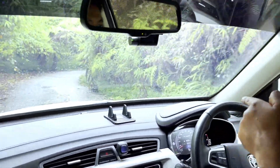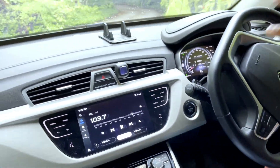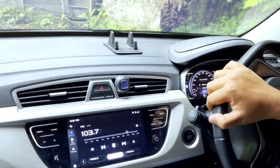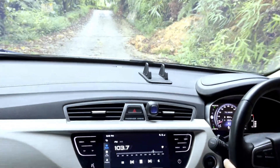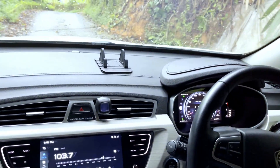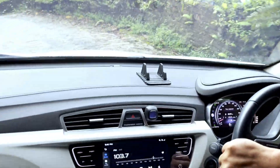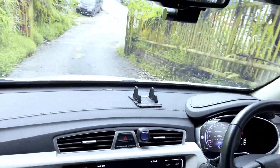Dengan kelajuan 10 — tengok bukit ni, curam tak curam? Semua berfungsi dengan baik. Kaki saya takde tekan brake langsung. Semua speed dikontrol oleh komputer yang ada dekat X70. Anda boleh tengok kelajuan saya tetap je 10 walaupun bukit curam. Cuba tengok bukit depan ni — sangat curam. Heel descent control dah on, anda boleh tengok blinking dekat sini. Inilah heel descent control, bertik dia macam brake kan.